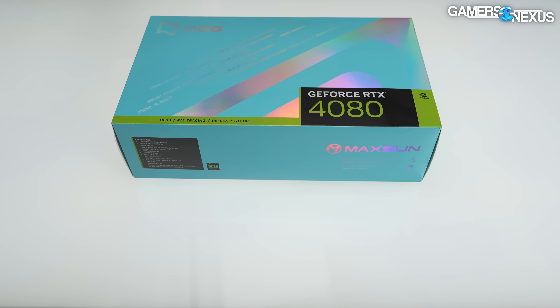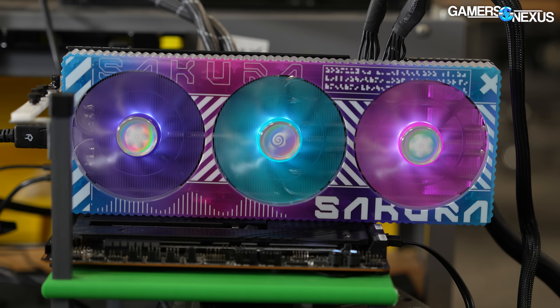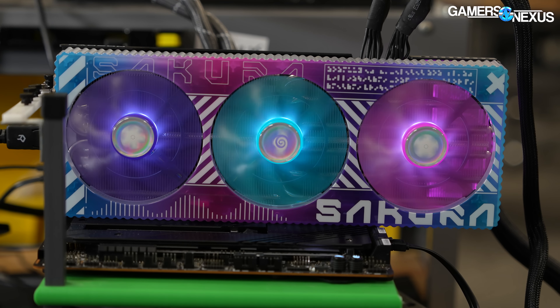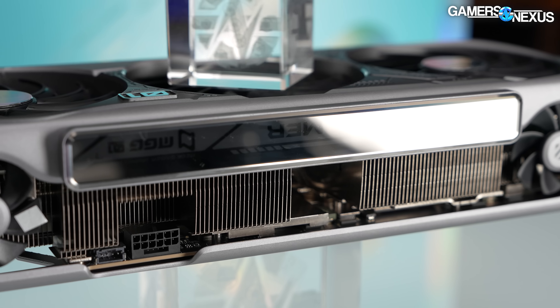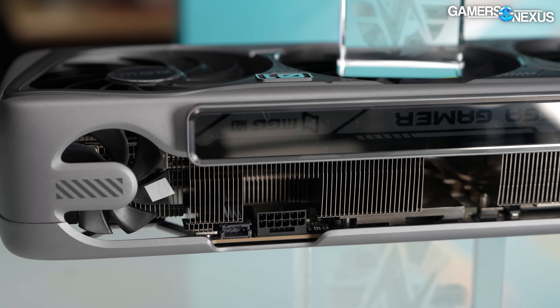We paid $1,400 for this card, including shipping from China. The baseline MSRP for a 4080 is $1,200, and there are cards out there for $1,200, so this is $200 over other 4080s on the market. That means it needs to be phenomenal to be worth it, or at least really unique — like the Yeston Sakura card, for example, where you can justify the extra expense just on looks alone. This one, although unique, doesn't look different enough to justify a $200 price bump.